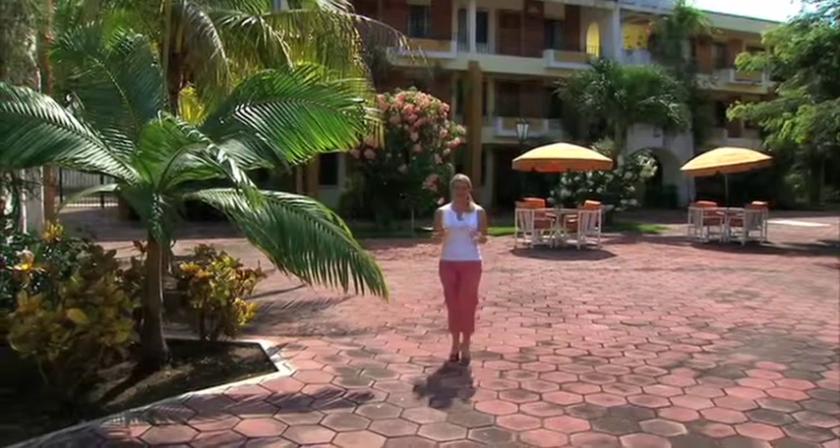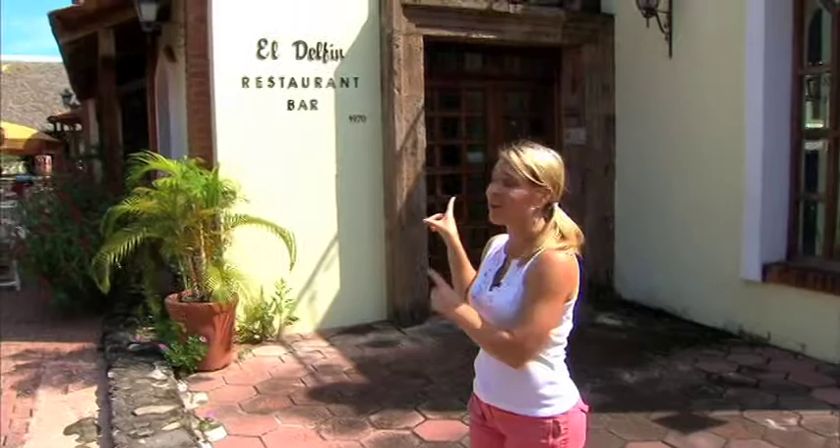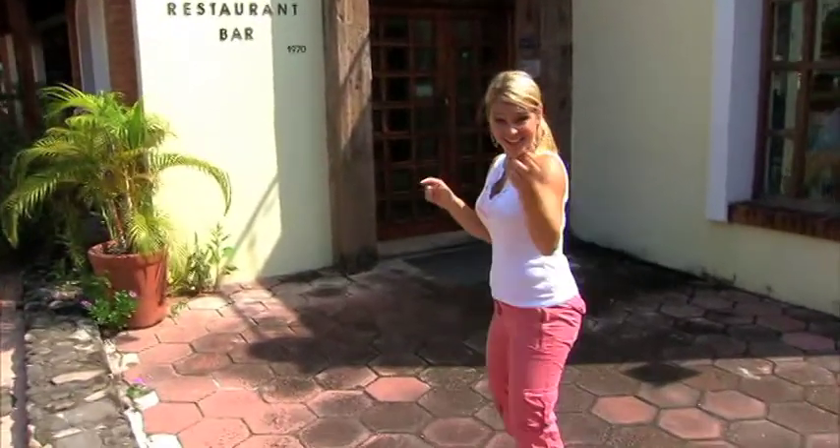In the Riviera Nayarit, the food here is more than just something you eat — it's an experience. When you think of Mexican food, you think of tacos and burritos and enchiladas. Well, it's so much more than that. And today we are getting a treat. We're going to learn how to make some of these dishes from the chef here at El Delphine. Her name's Betty Vasquez. Let's go in and meet her.